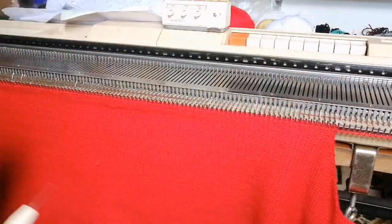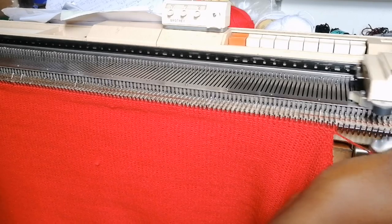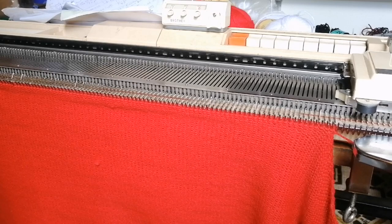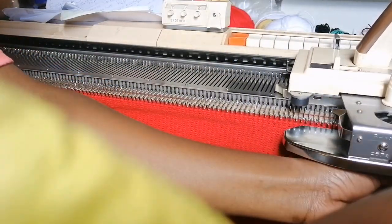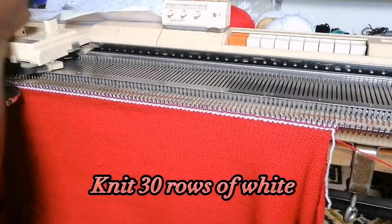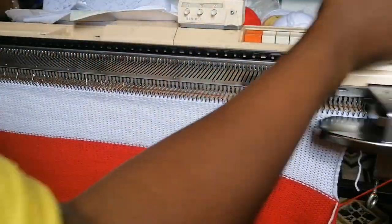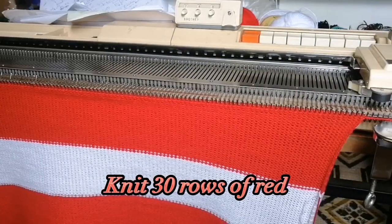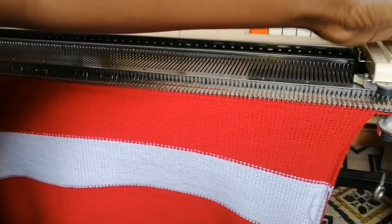We are done shaping the neck. Next we're going to knit 60 rows, which will lead to a total of 280 rows. If you're knitting with a plain color, just knit another 60 rows and cast off. For me I'll divide into two parts: 30 rows of white and then 30 rows of red. Once done with the 280 rows, I put the row counter tension on 10 and knit two rows for casting off.